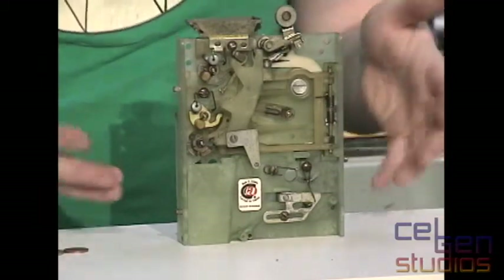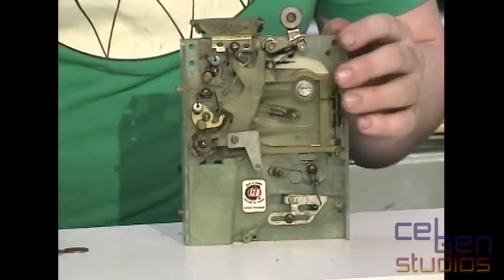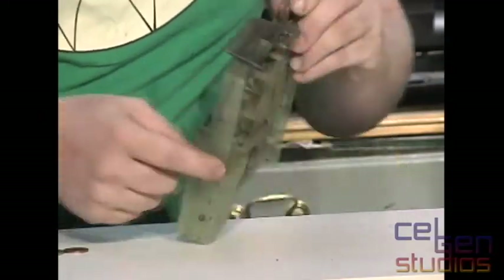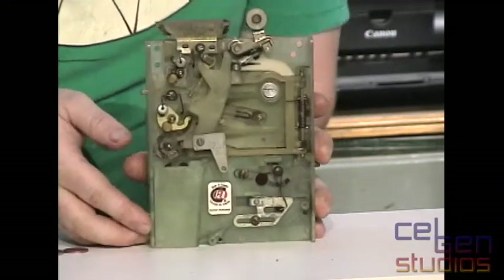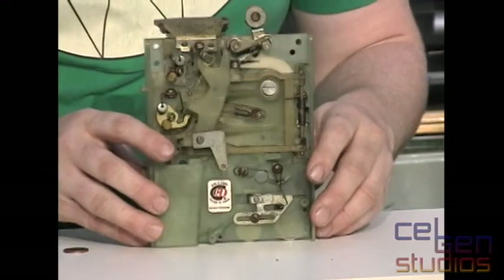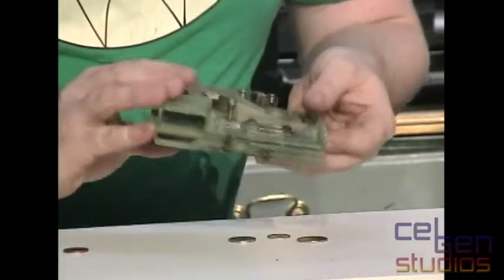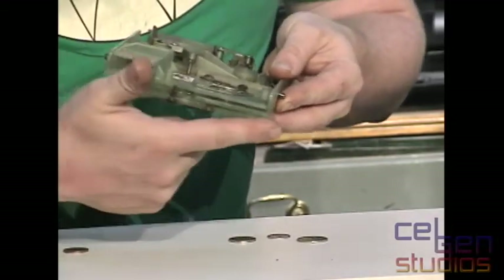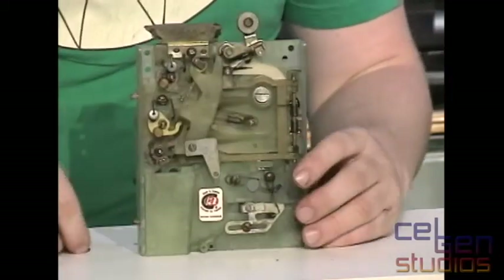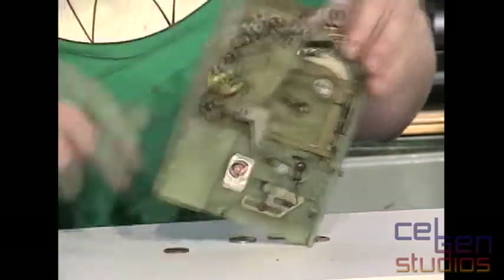It will not take loonies or toonies — those simply did not exist yet when this thing was manufactured. The idea is that if I put in a dime, a quarter, or a nickel, you should see the coins go into different locations, because on the very bottom there are little slotted guides for the 5, 10, or 25 cent coins. The giant opening over here — if I drop a penny in, it just jams, and when I use the reject it spits it back out on the reject side.